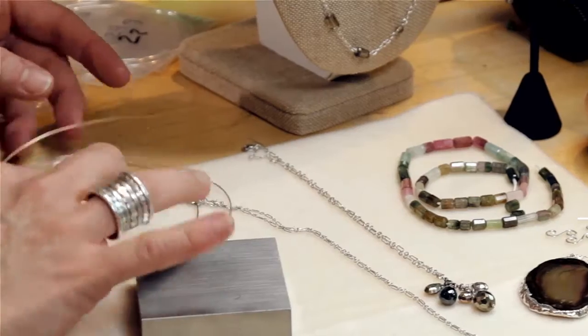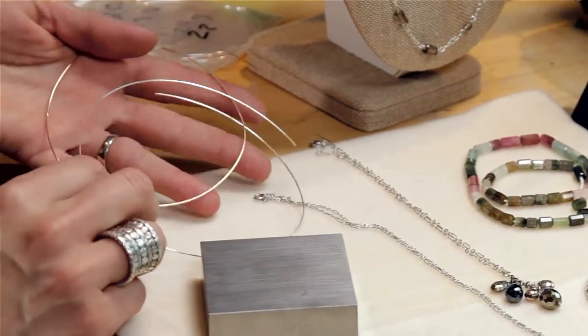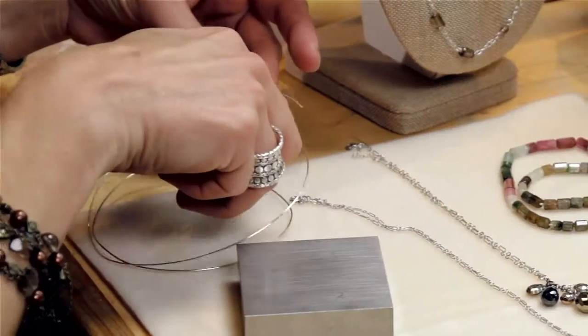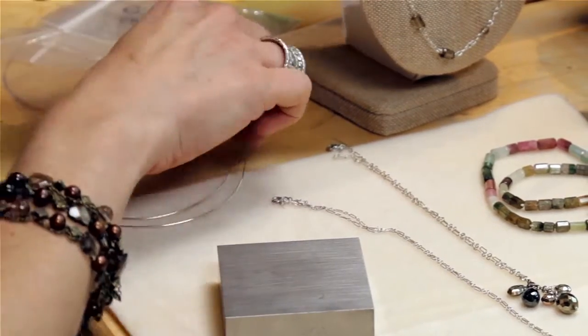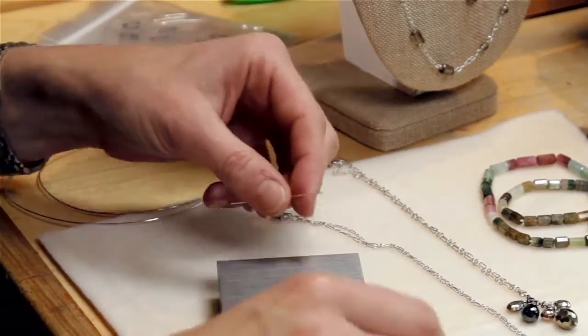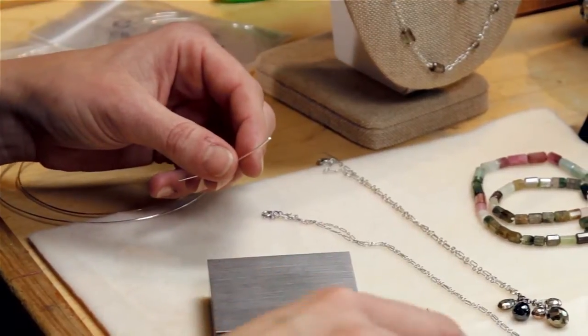I'm going to use 20 gauge wire today. It's a little bit thicker wire — it's the wire that you typically also use for your earring hook. I'm going to make a pretty small one, so I'm going to cut off about an inch and a half of wire. Then I'm going to be using my chain nose and my round nose pliers to shape them.